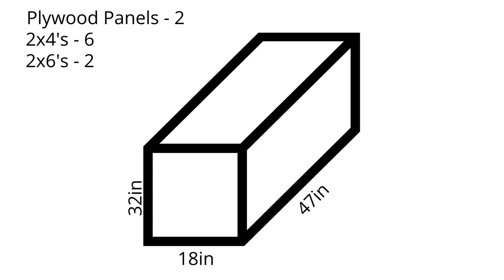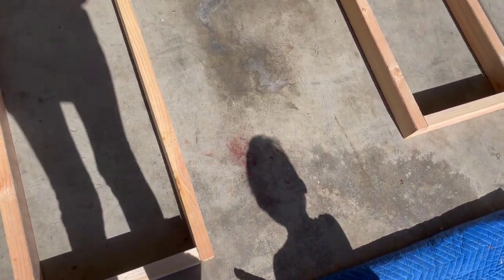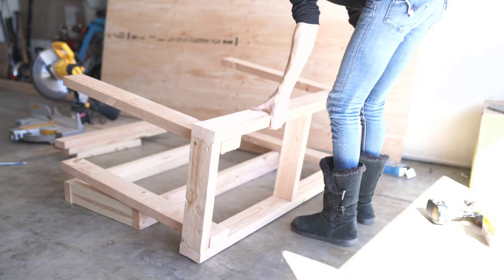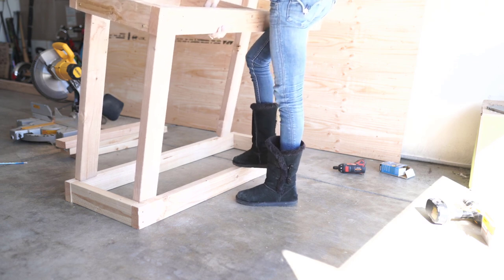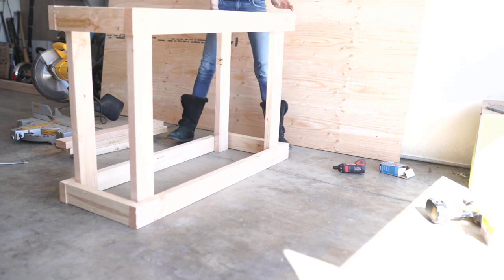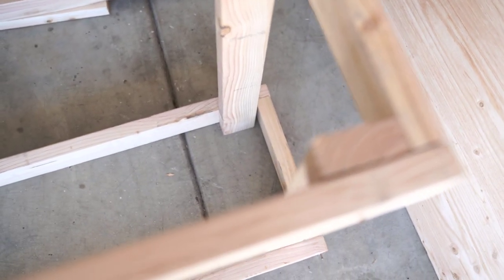This is a 3D diagram I made — length times width times height — so you can screenshot this if you're interested in making these exact measurements. These are the two frames that are going to mirror each other: one is for the base and one is for the top. I also cut four legs at 32 inches in height. Once those legs are attached, I just screw them on with wood screws — really simple. I put it right into the bottom frame, which is actually upside down here because of that extra brace in the center. Once I screw all the legs in, I can flip it over.